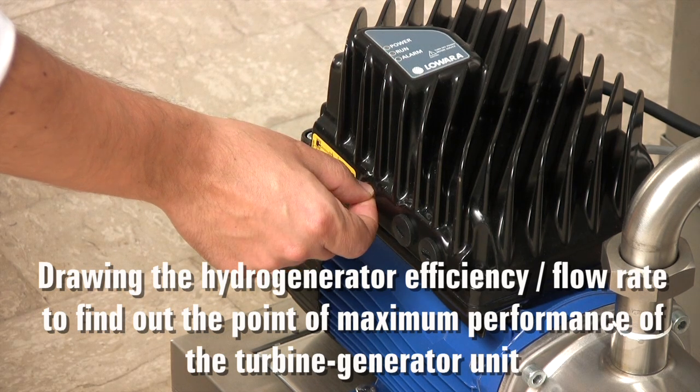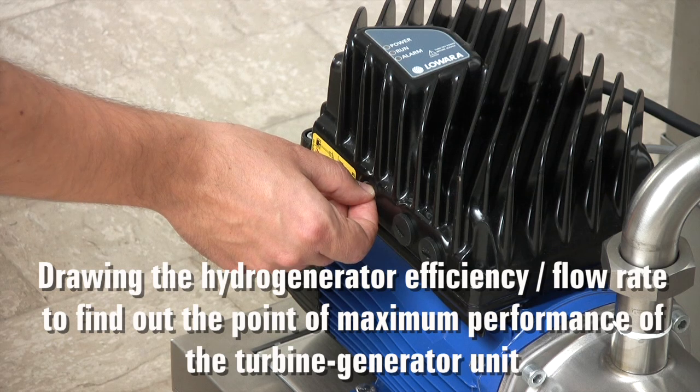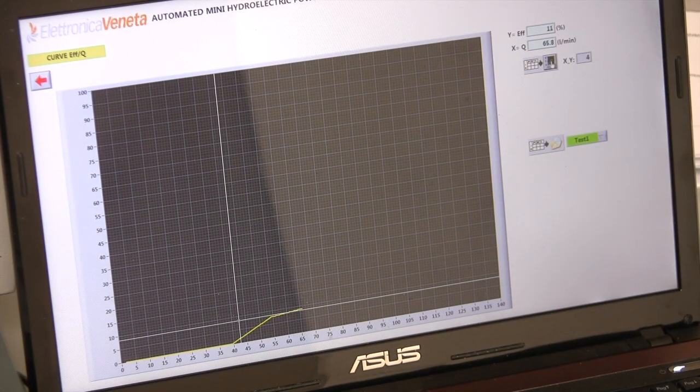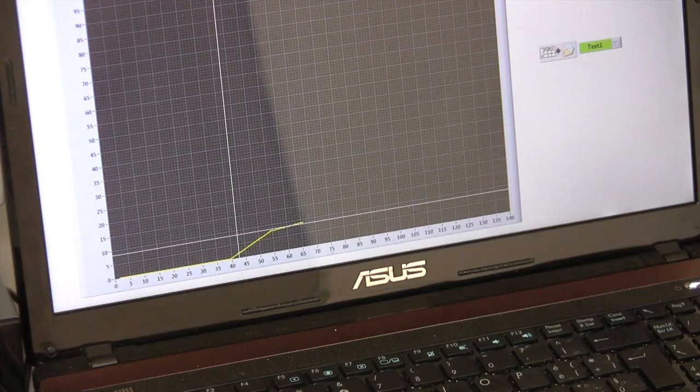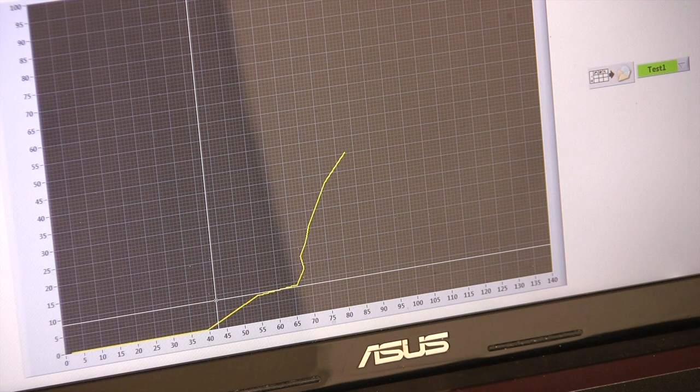It is also possible to draw the hydro generator efficiency versus flow rate curve, to find out the point of maximum performance of the turbine generator unit. Again, we can save the acquired data, which can be recovered later.